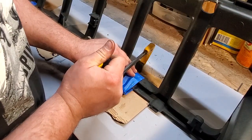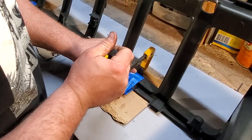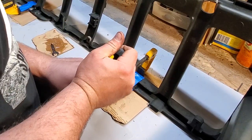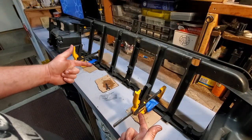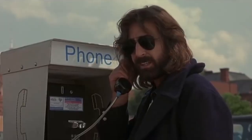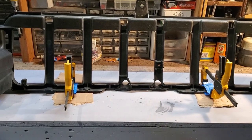I'm going to wrap this tab with tape to keep the epoxy in place, then clamp them down to give a nice tight fit. We're going to let this sit for a while and come back in a couple hours.